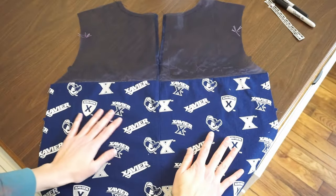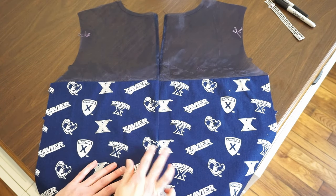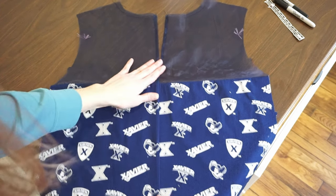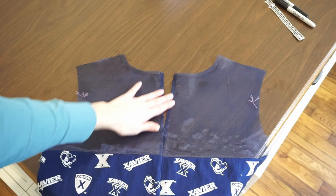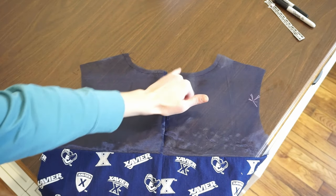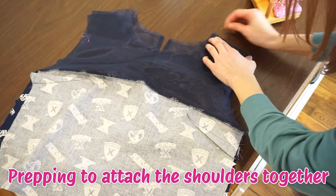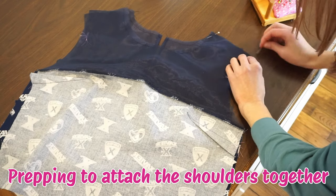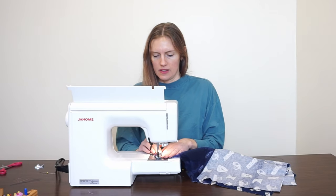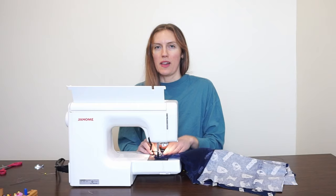I did quickly get the back sewn together and I have to say I love how this just magically and perfectly lined up — that was not part of the plan but I'm happy it happened. This is what the top looks like; there's no zipper — I'm just gonna put in a little loop and button, and that is how this will close.